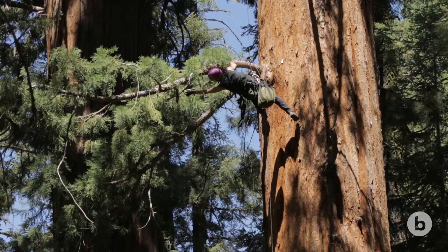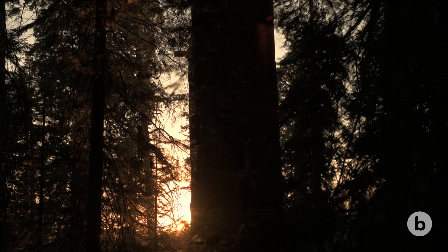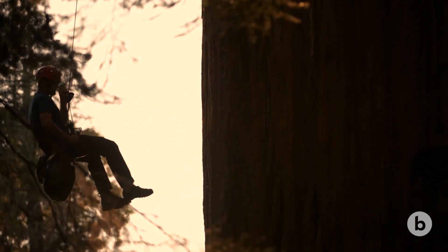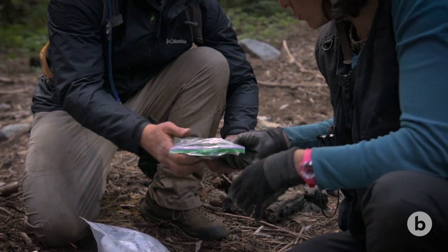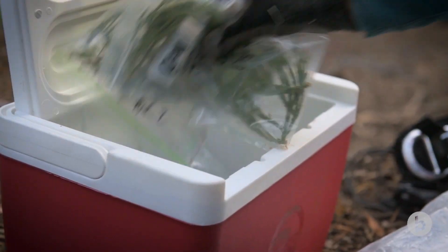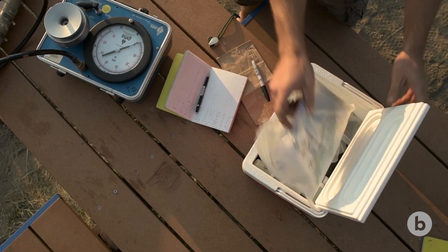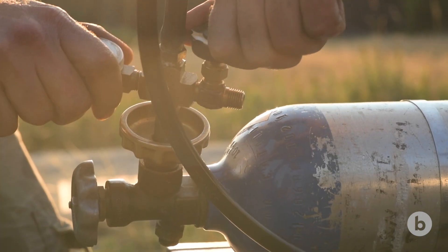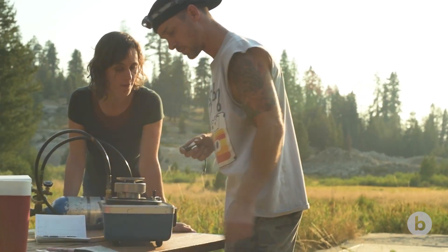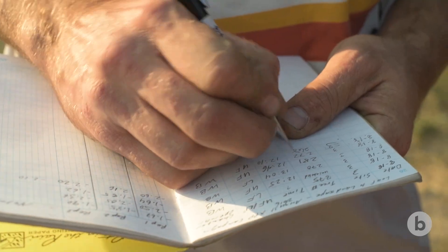Basically, we clip little shoots of foliage, put them in a little plastic bag, bring them down to the ground, and put them in a device that measures how much tension the water column is under at the time you cut that piece of foliage. We put the foliage leaf end down into a pressurized chamber, and the amount of pressure it takes to push the water back out of the stem is equal to the amount of tension it was under when you cut it.